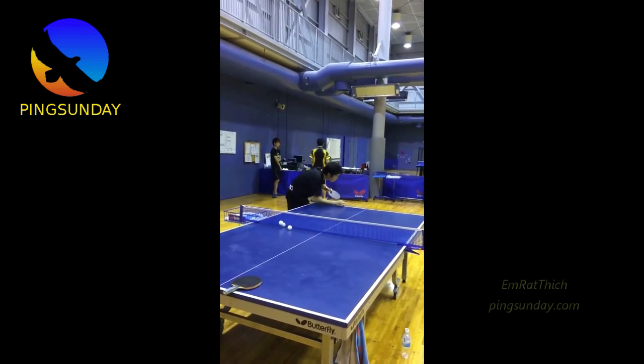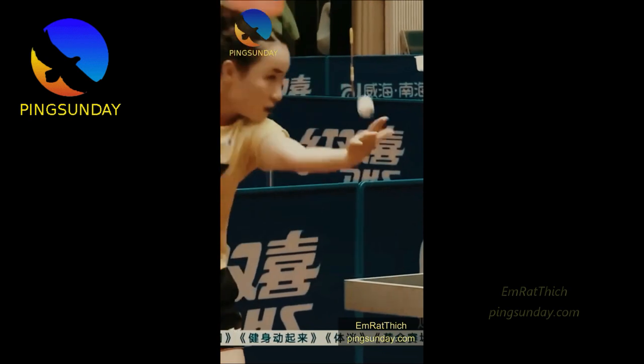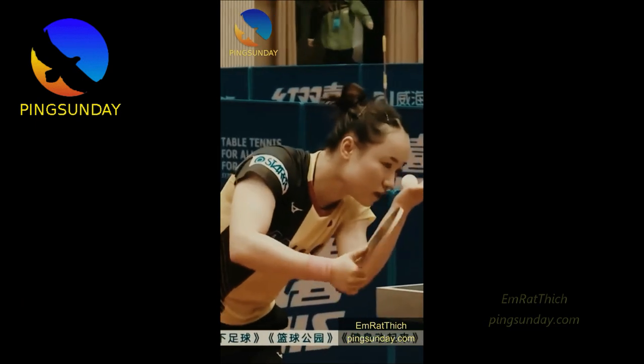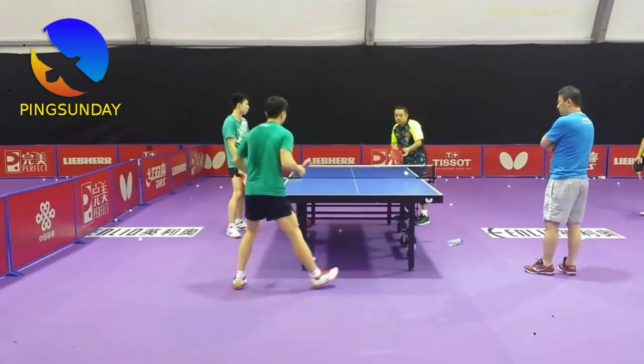How to serve in table tennis. There are 5 simple steps to serve in table tennis. This serve is legal according to the ITTF official serving rules. These serving steps are verified by Coach Emrythic.